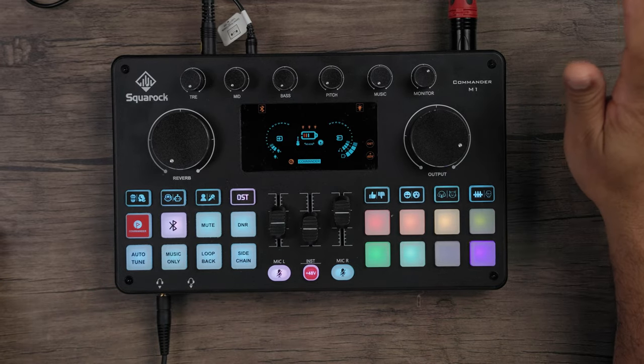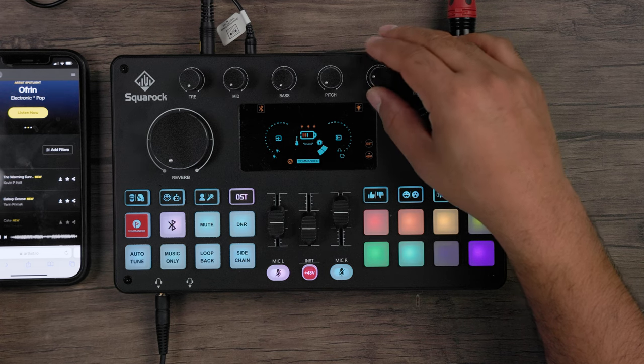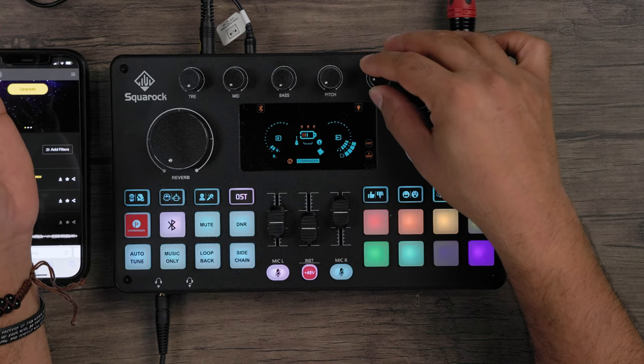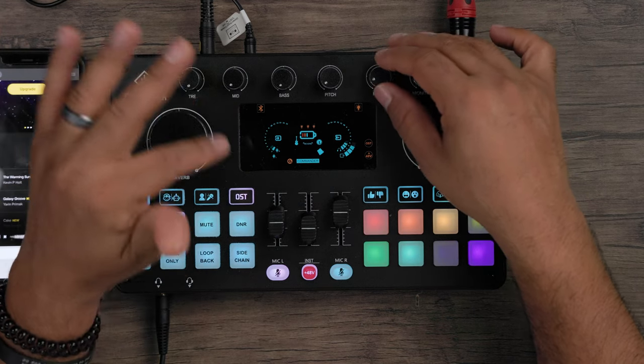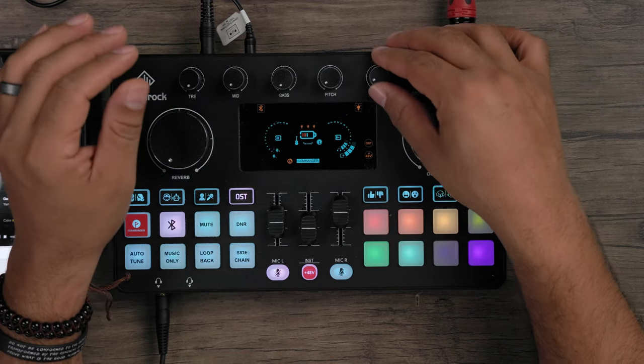I already have my phone connected via Bluetooth — let's try it out. There we go. With the music dial I can make it louder or softer. Let's leave the music running as we move on and check out some other parts of the interface.